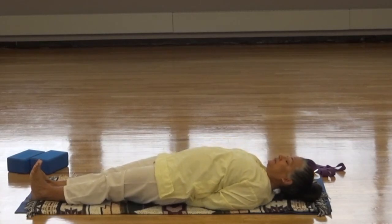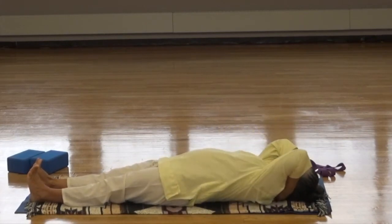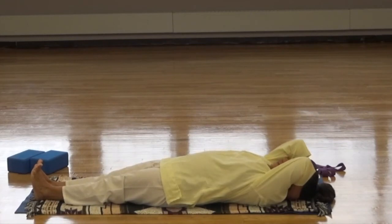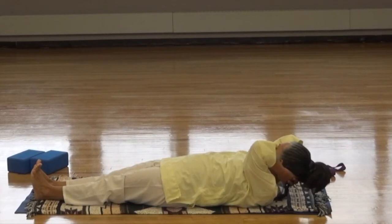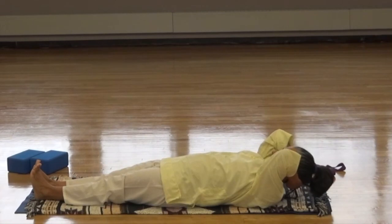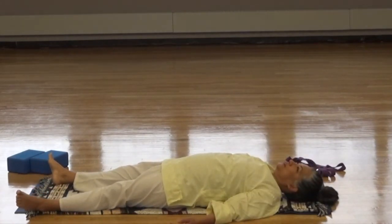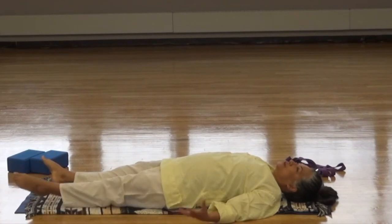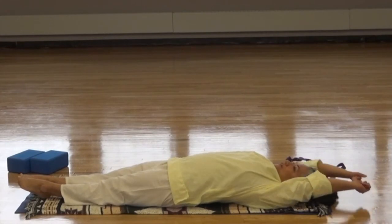Roll down, release the arms. Interlace the fingers behind the head and with the strength of the arms, lift the head so that you're looking up to the toes. Gently roll the head to the right. Gently roll the head to the left. And back to center. Lower the head and relax. Take a breath in relaxation pose — those were big exercises, so you want to relax the body a little bit before moving on. Move the fingers and the toes, bring the feet together and stretch, giving yourself a long stretch.